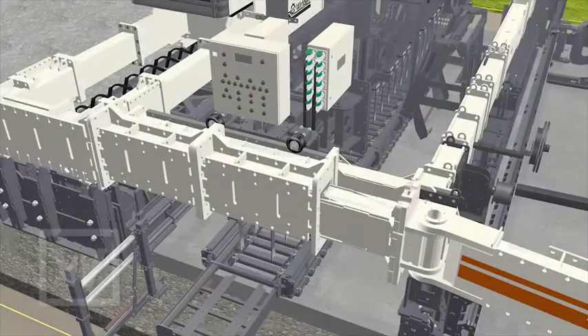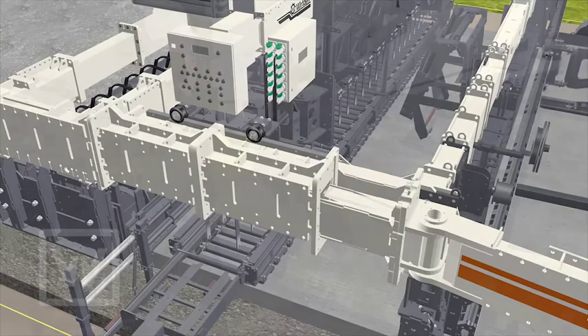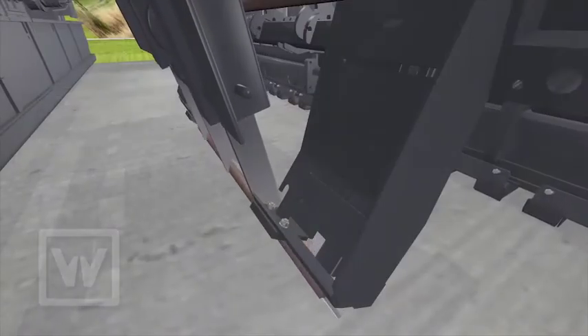During the electronically monitored insertion process, the dowel bar inserter remains in place at the point of insertion until the process is complete, whereas the slip form paver process itself continues moving onward without interruption.